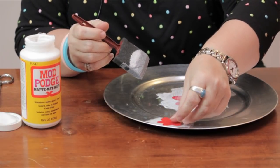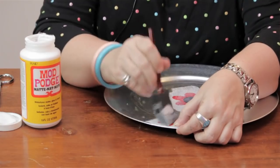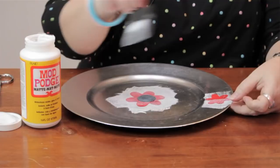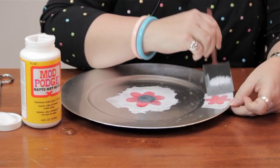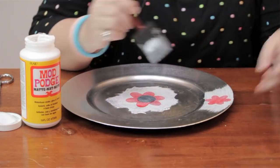Once that's dry — and you'll know it's dry because it will be completely clear and not tacky to the touch — then you're going to go ahead and put another coat over the entire plate. But you don't want to put too much on at once; it will not dry properly.